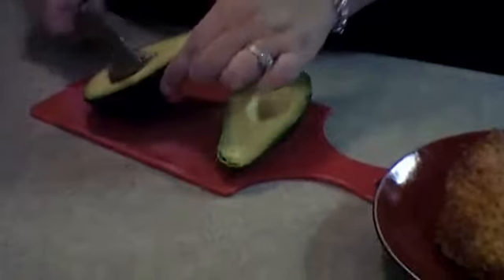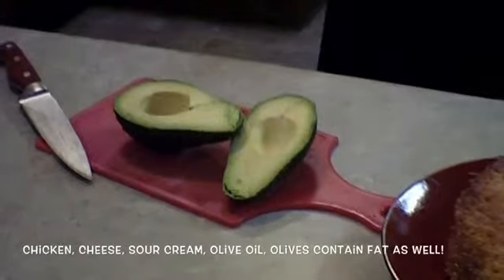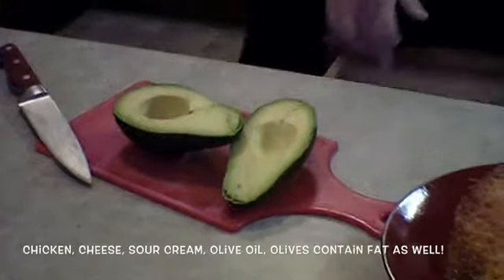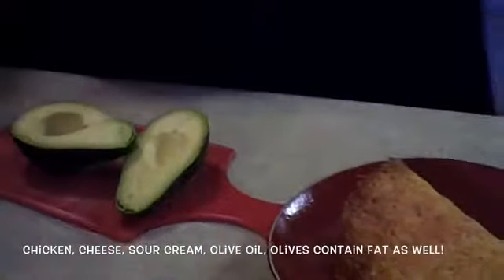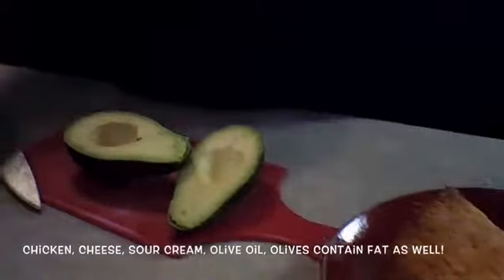So we're going to stuff this taco with some fresh avocado, which will be the fat part of this meal. I'm just putting the avocado in there. We're going to add lettuce, tomato, avocado, sour cream, and salsa — all the good stuff. And then this is my favorite thing.